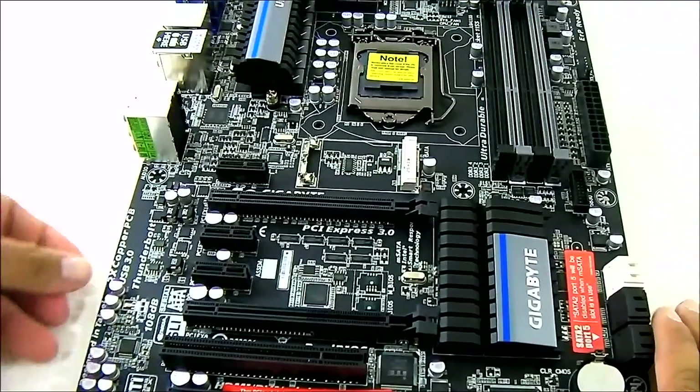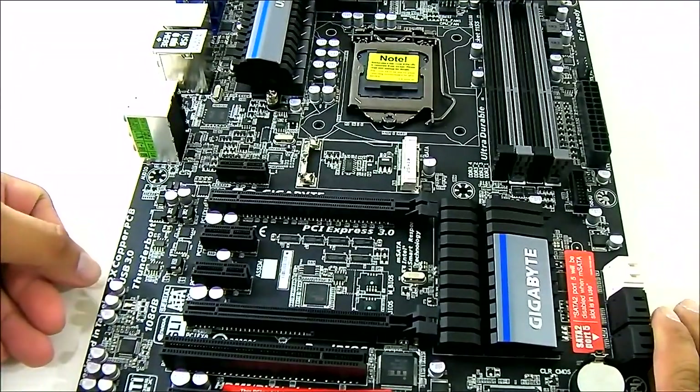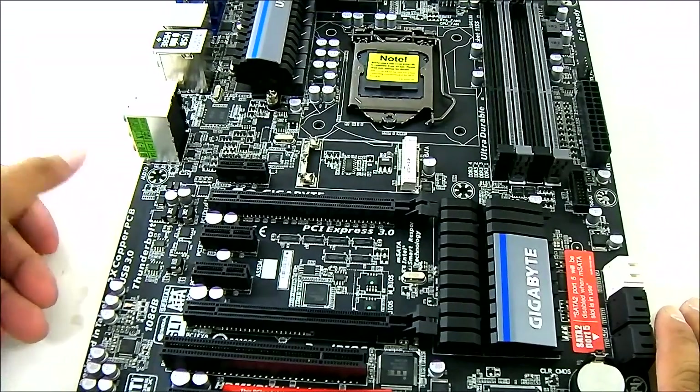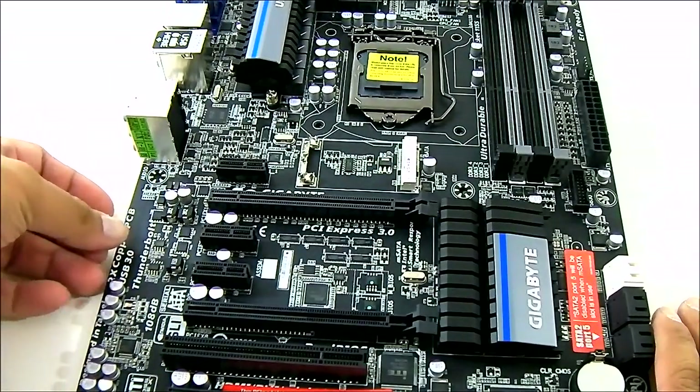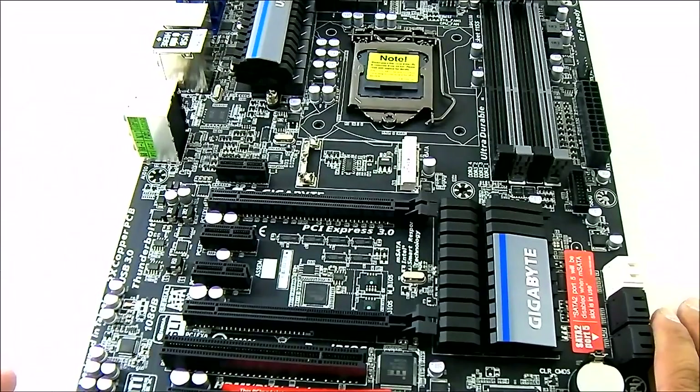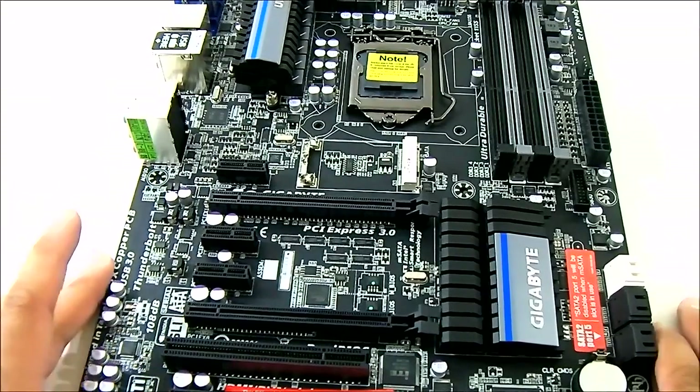Looking at the features printed on the PCB, you get a 2x copper PCB, which looks similar. You get Thunderbolt, of course, USB 3.0, NVIDIA SLI, and ATI CrossFireX functionality.